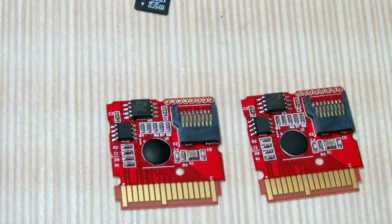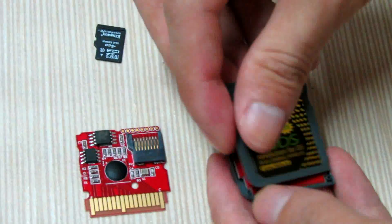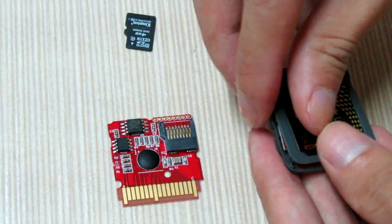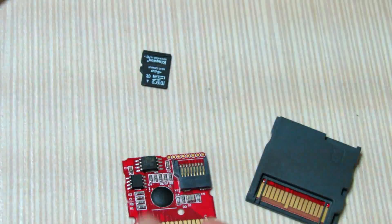Now let's put the knife back and have them tested on my 3DS.